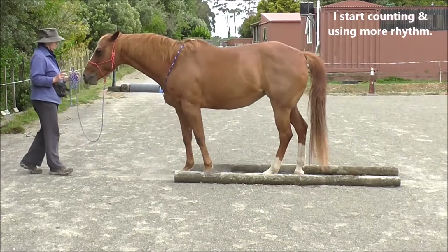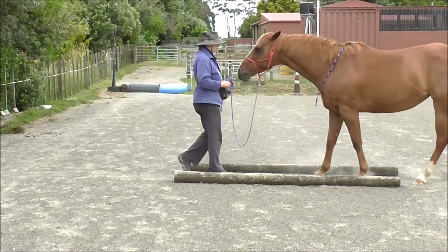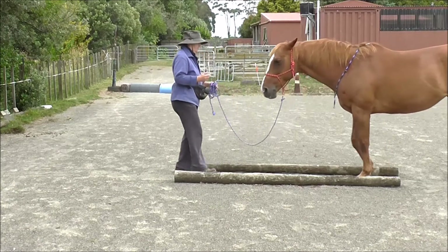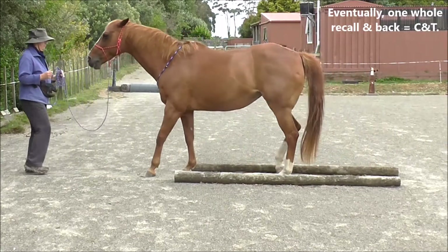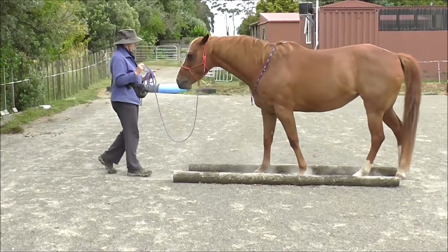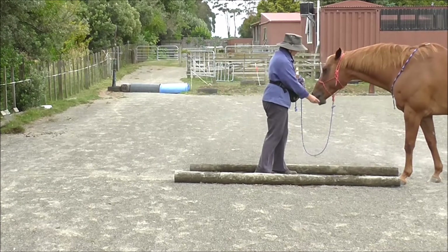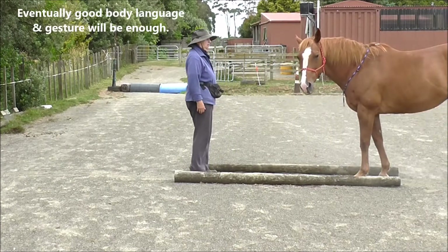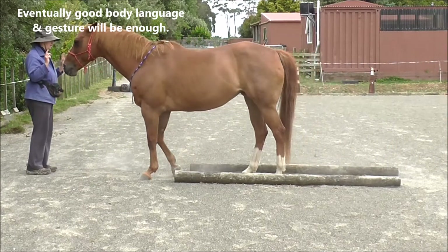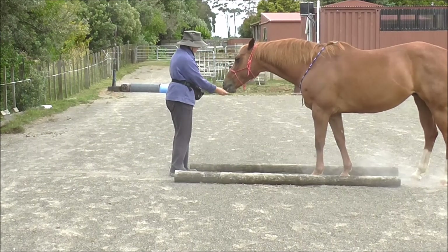I start counting and using more rhythm. I think horses can count — if you do something a certain number of times, they know. Eventually one whole recall and back is one click and treat. So we do a recall and go straight into the backup, then click and treat. Eventually good body language and gesture will be enough. So the recall and the backup — click and treat.